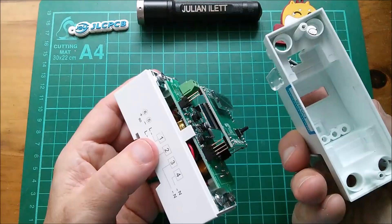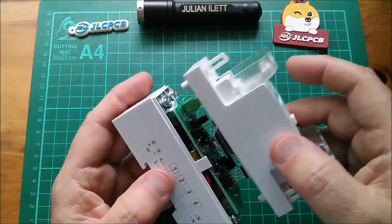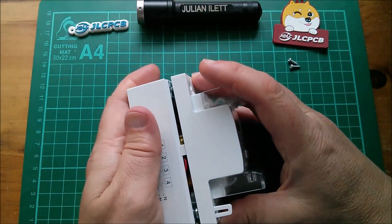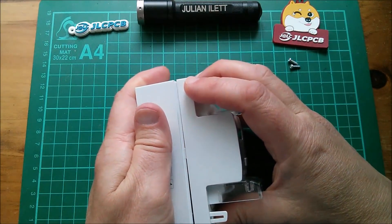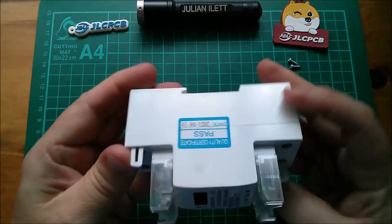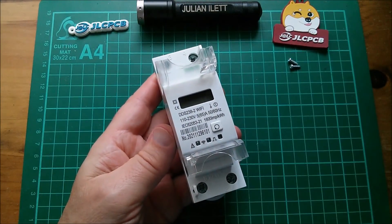So live in is terminal one — I'm going to use live in. I want to do that because I might put a load on live out and then we can see whether the LCD works. I wonder if it's back-illuminated. Neutral can go to either one of the neutrals up here — they're just bussed together. Let's screw that in. Of course these screws are live, which is why you've got these covers.